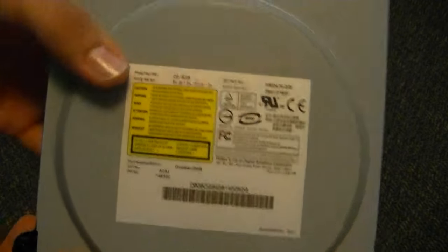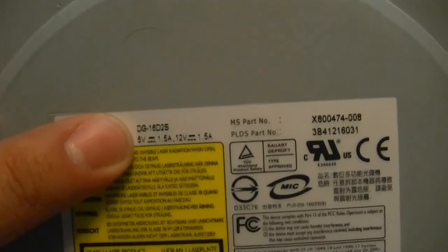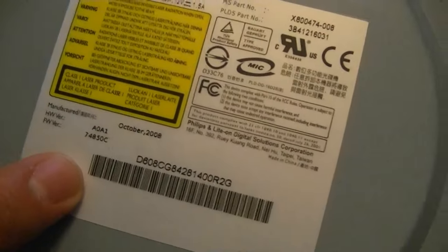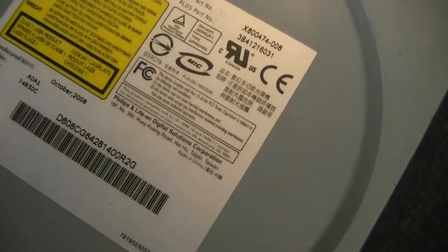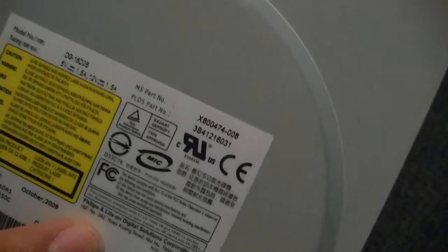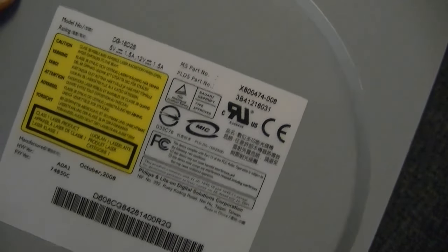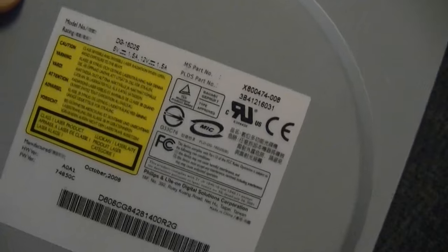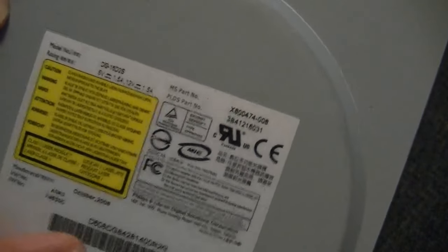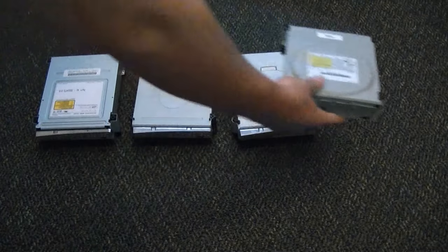And finally, right here — technically the hardest of all the fat drives — we have the LiteOn DG16-2S. This is identified right there as the 16D2S, and then Philips and LiteOn. Sometimes people will confuse BenQ Philips and LiteOn Philips and just refer to both of them as Philips, which is wrong. One of them is LiteOn, one of them is BenQ — there is a big difference, so you can't get them mixed up.